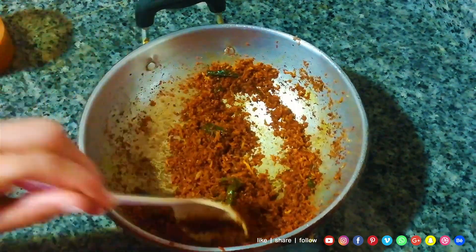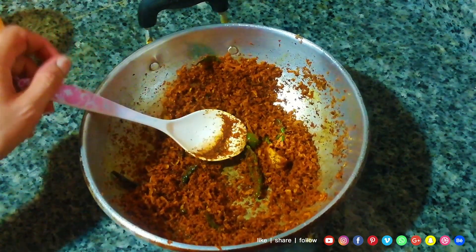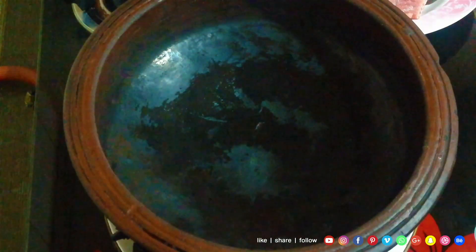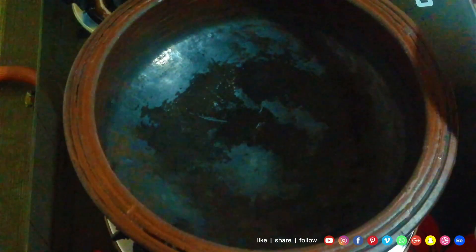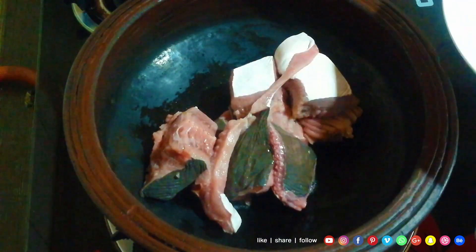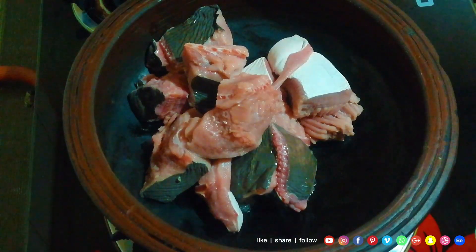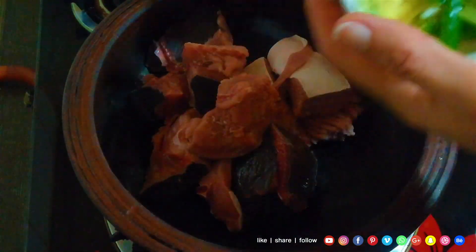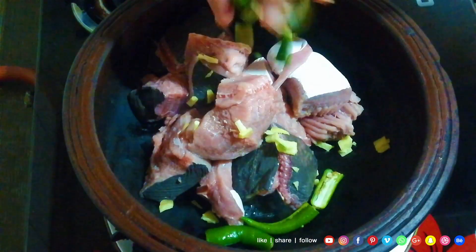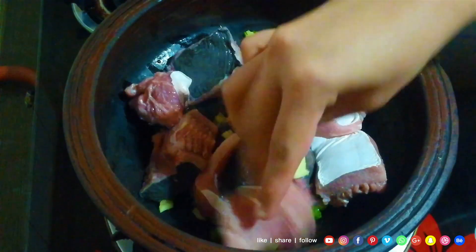Now we are ready. We are going to cut the meat. We are going to cut the meat in the chakti. We cut the meat in the chakti. Now let's cut the meat in the hindi. Cut the meat in the chakti.